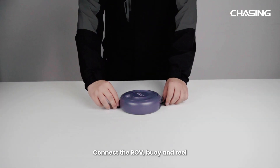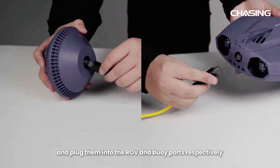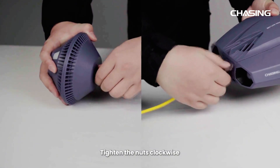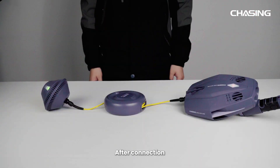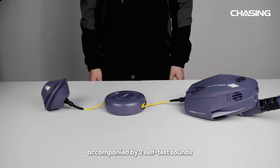Connect the ROV and Buoyancy Reel. Pull out the cable from both ends of the winder and plug them into the ROV and Buoy ports respectively. Tighten the nuts clockwise. After connection, Dory Explore will power on automatically. Upon successful startup, the two LED lights on the ROV and Buoy will illuminate, accompanied by two self-test sounds.